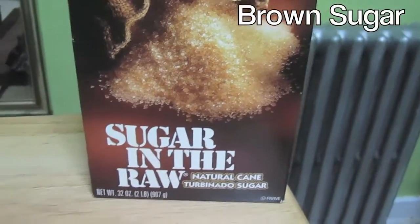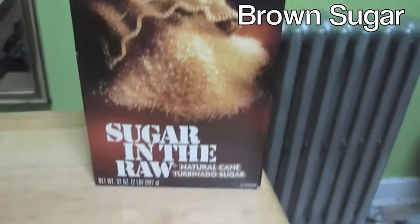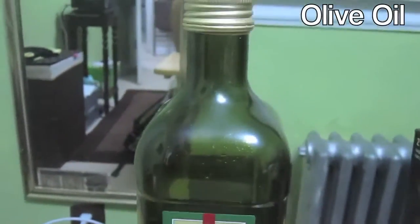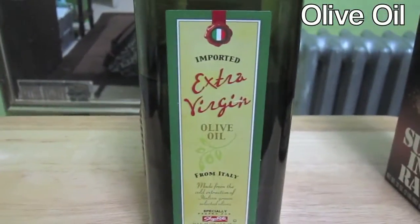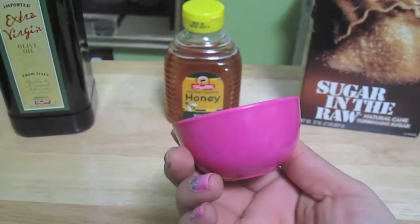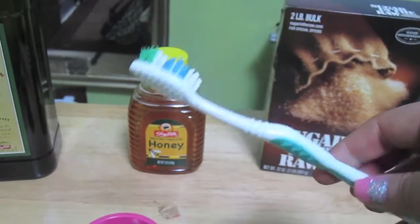So the first thing we're going to need is brown sugar, and then some honey and some extra virgin olive oil — or any olive oil is fine. You're also going to need a little container to mix everything up, and a toothbrush.